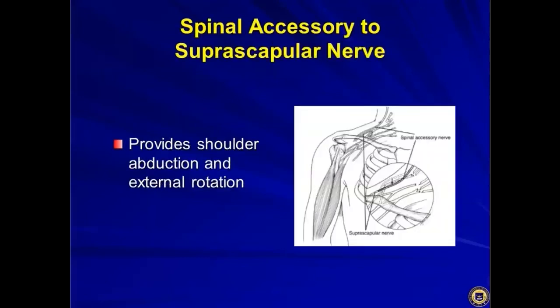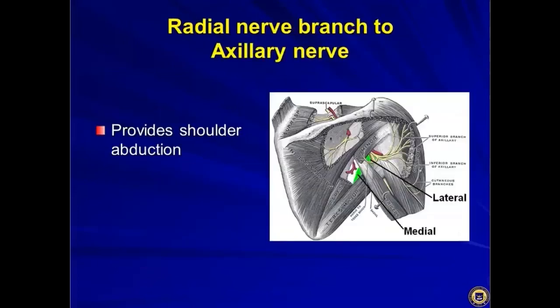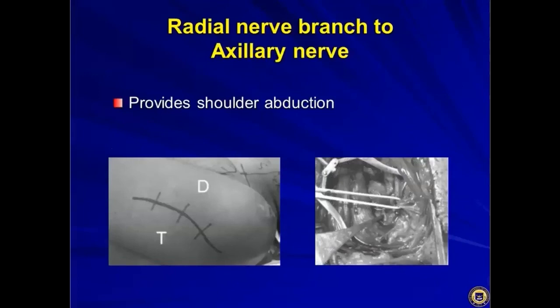These nerve transfers are in close anatomical proximity, which is a key advantage. This pairing provides shoulder abduction and external rotation. Intraoperatively, the radial nerve appears in the triangular space and the axillary nerve is in the quadrangular space, separated only by the teres minor. Approaching posteriorly, those two spaces are close enough that coaptation is straightforward.